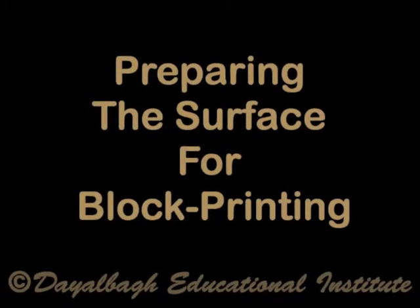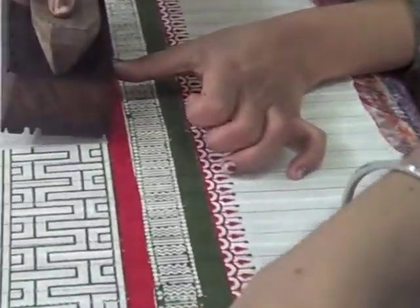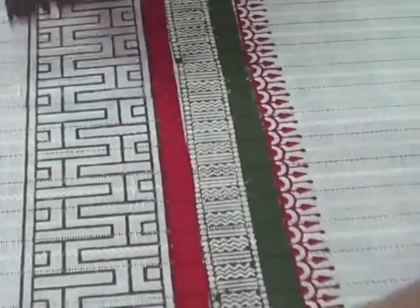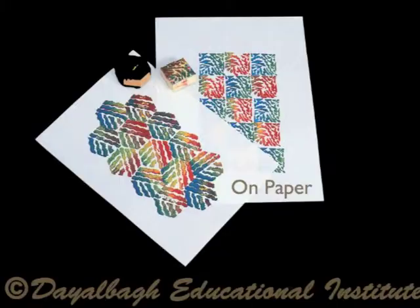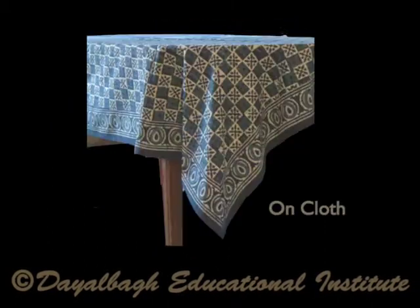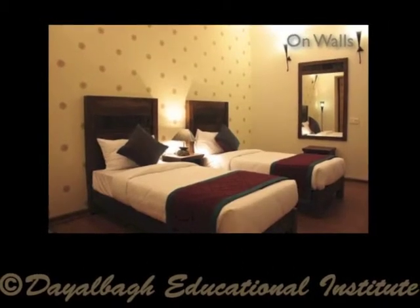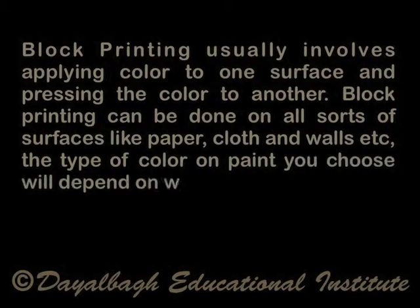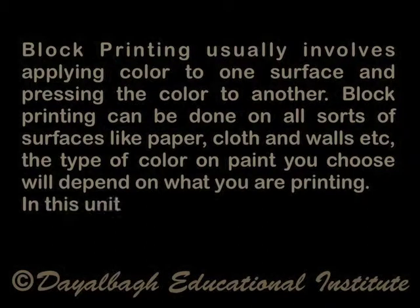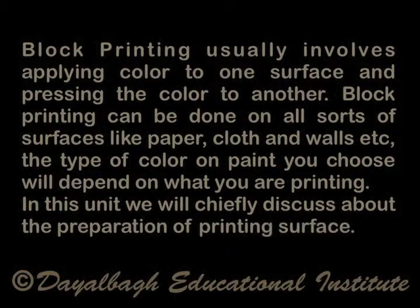Preparing the surface for block printing. Block printing usually involves applying color to one surface and pressing the color to another. It can be done on all sorts of surfaces like paper, cloth, and walls. The type of color or paint you choose will depend on what you are printing. In this unit we will chiefly discuss about the preparation of the printing surface.